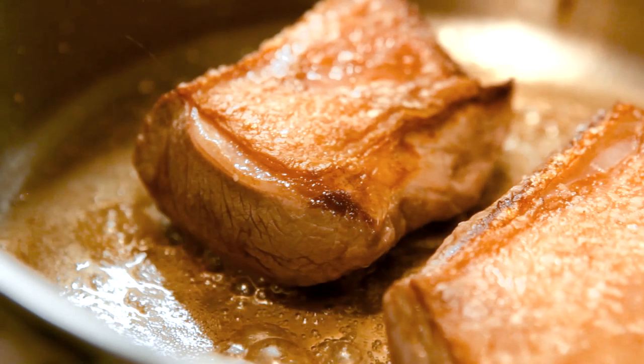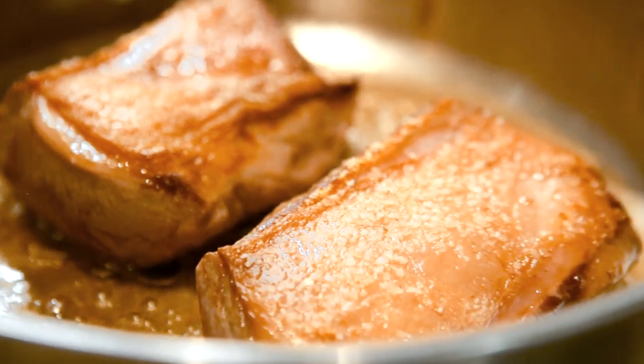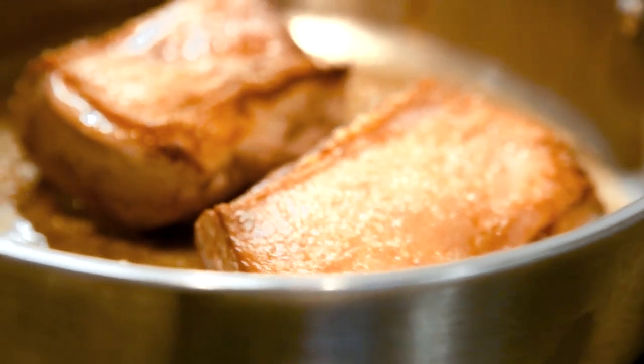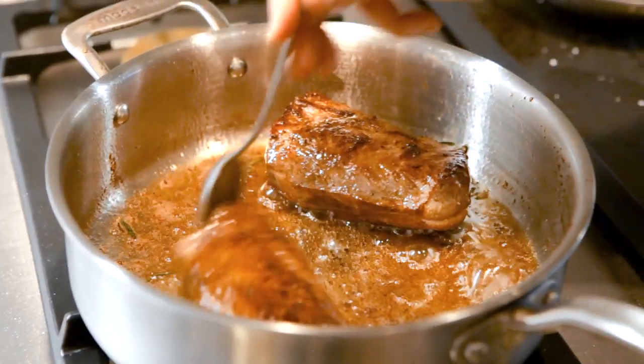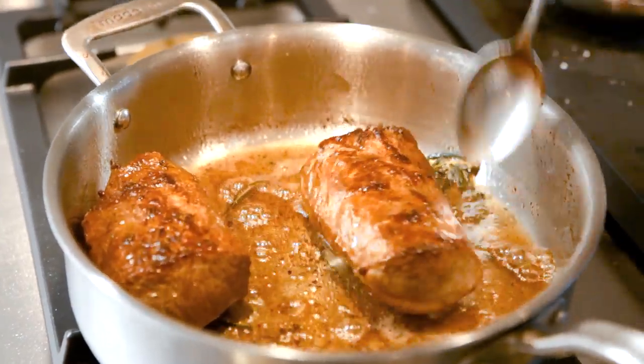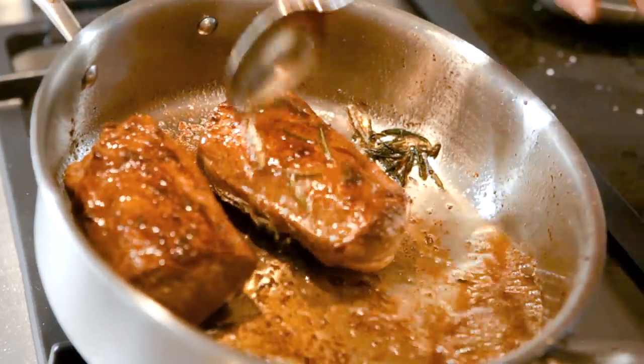Now it's really starting to brown up. Browning doesn't really come from high heat and searing — it comes from that mild reaction of the sugars coming out. And what we're finding here is an accumulation of the fat that's rendering from the lamb. Remember when we started, we only had a tiny bit of oil in there, and now we have all this lamb fat that it's cooking in. Nice and gentle.